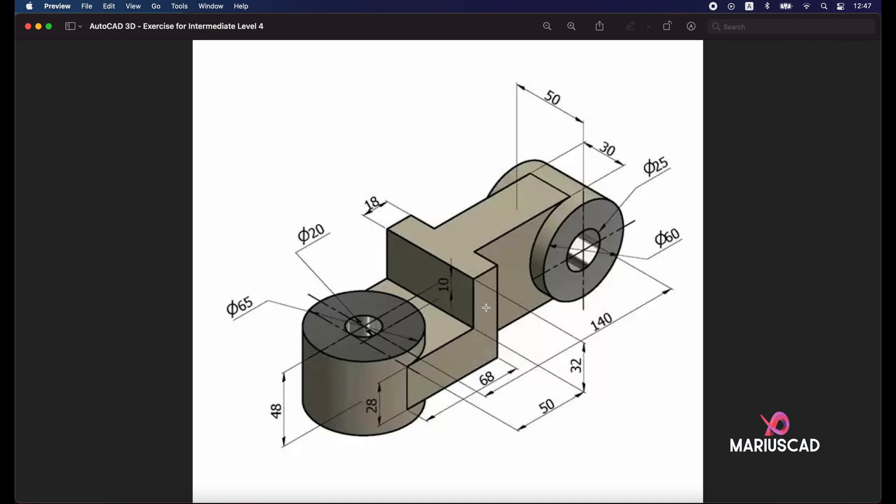For the next step, looking at our drawing, we need to construct another box with dimensions 18 by 65 and a height of 32 plus 28, which equals 60 units.